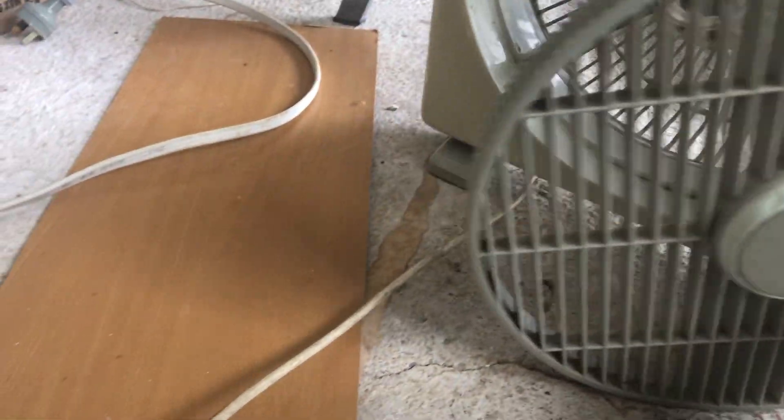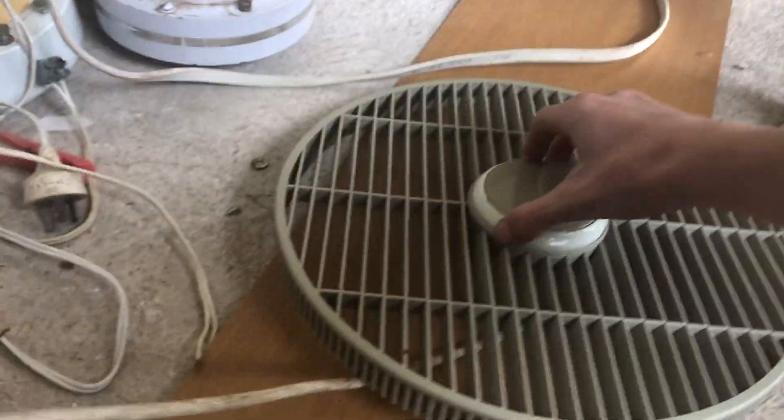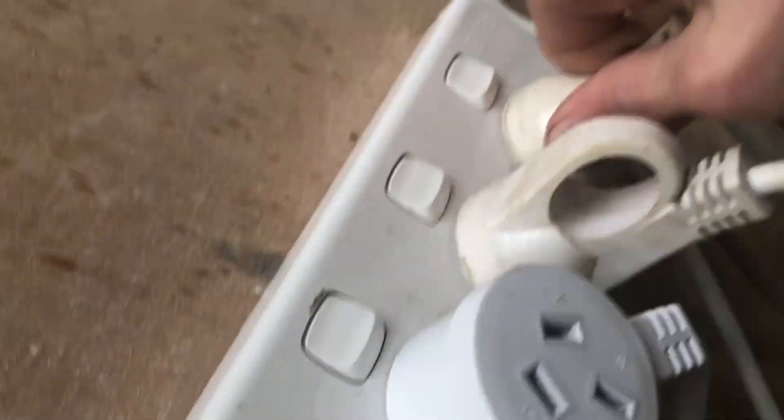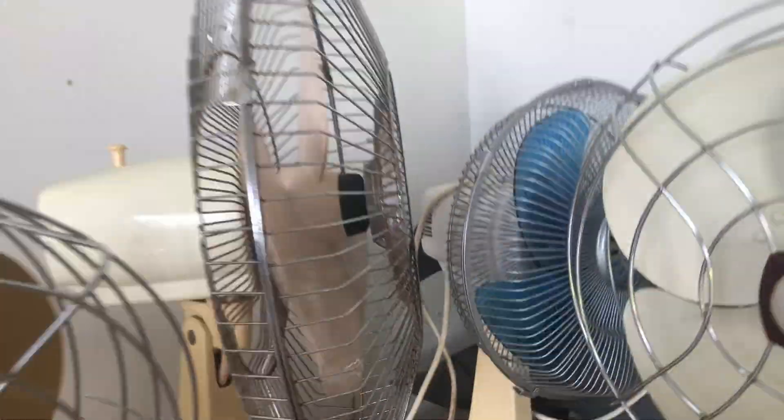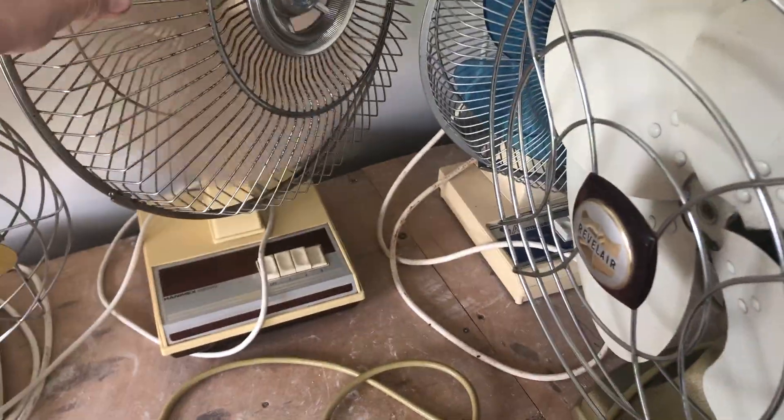I'll just sit it on there for now, I'll just leave it off for now. Next is the Hanamex fan. We've got three speeds — on slow — I'm not sure why I can't really get there. A bit stainless. Not exactly sure why it's like that.